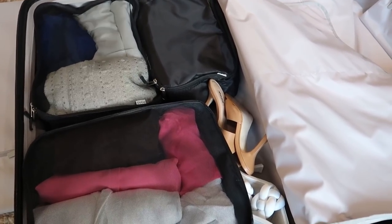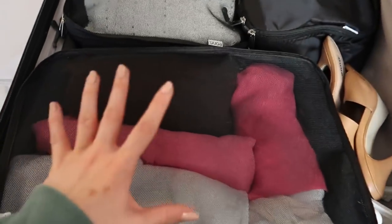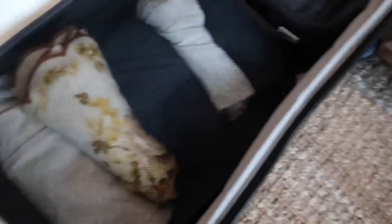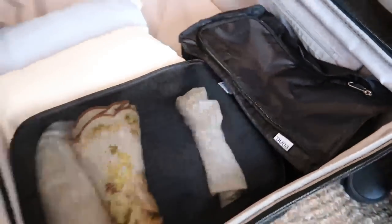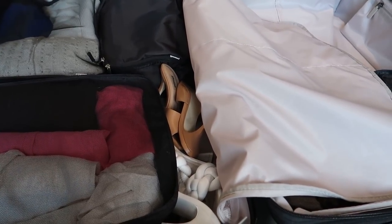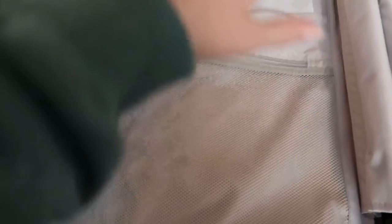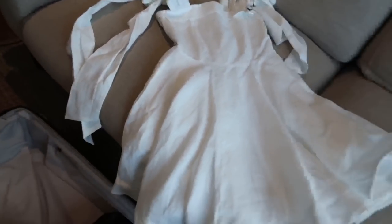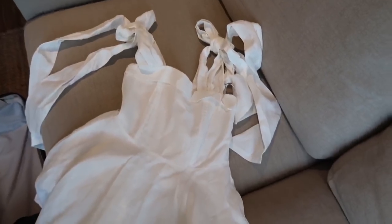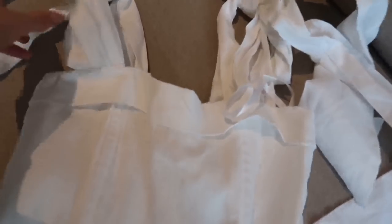I managed to get pretty much all my stuff into four packing cubes — night time outfits in two of them, daytime outfits in the other two — and I've shoved a load of shoes into the little shoe cube. I've still got loads of space, so I'm starting to think me and Aiden could have shared a case. I've got toiletries and stuff still to go in, plus underwear and pyjamas. I also couldn't fit this dress in so I'm just going to fold it separately.